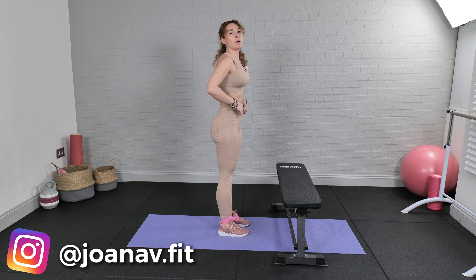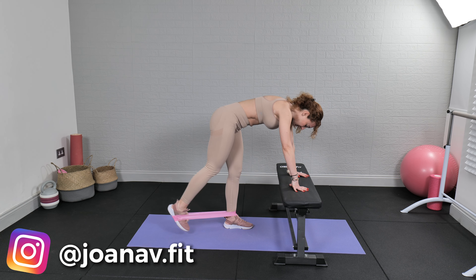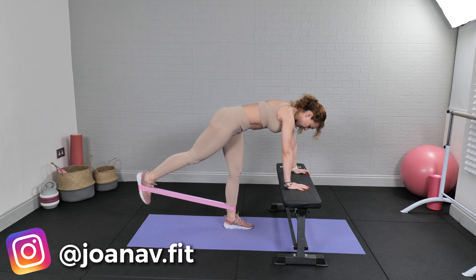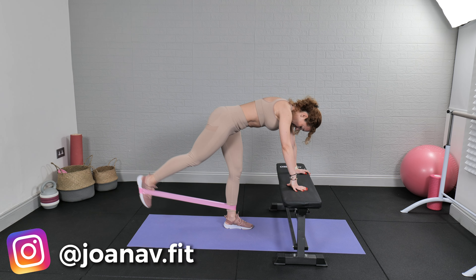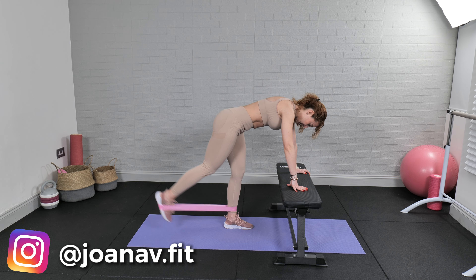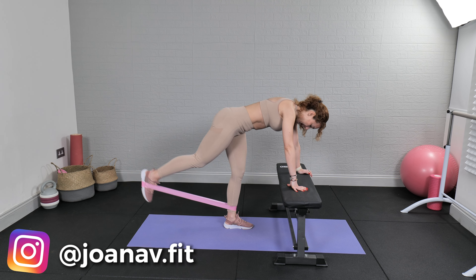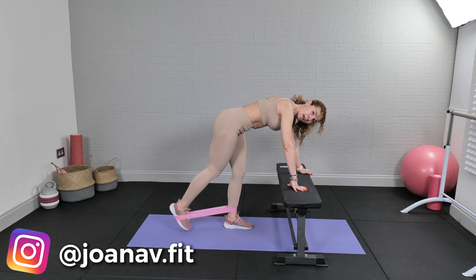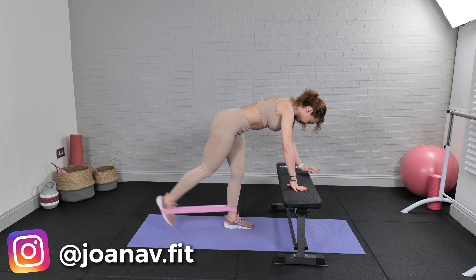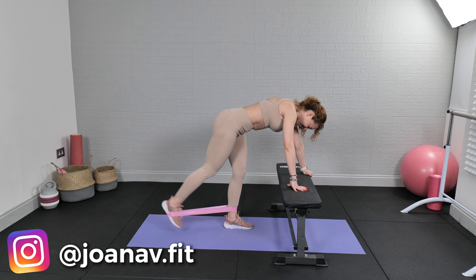Switching legs again — one more time for each leg. Ten... twenty... thirty... forty, last ten... fifty.